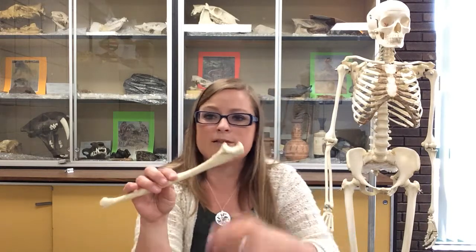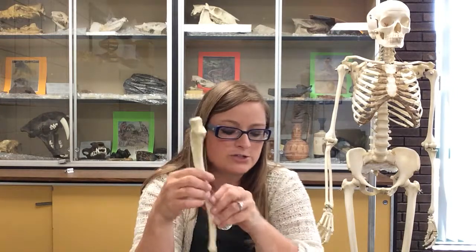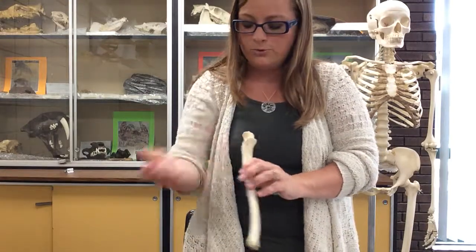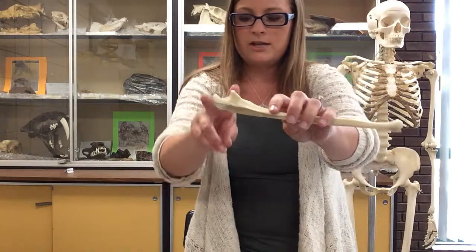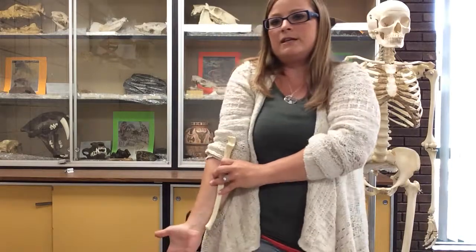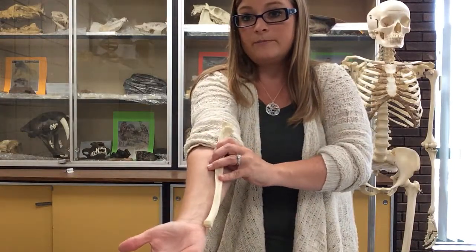Let's side the ulna. The proximal end articulates with the humerus; the radius articulates along the side starting with the radial notch; and the distal end meets the carpals in the wrist. To side it, remember anatomical position with arms down. The ulna is on the medial side of the arm, and the radial notch has to face laterally toward the radius. The semilunar notch should face anteriorly. The styloid process of the radius pointed toward the thumb, so the styloid process of the ulna should point toward the pinky. This is actually a right ulna. Ask me any questions you have in class.